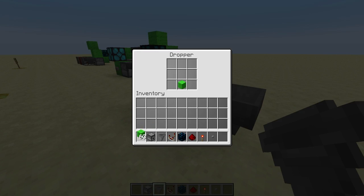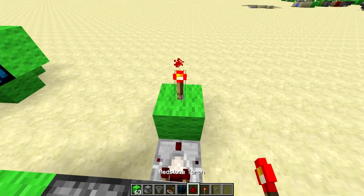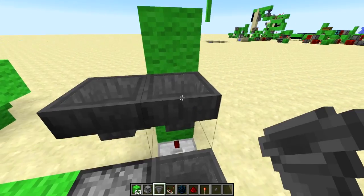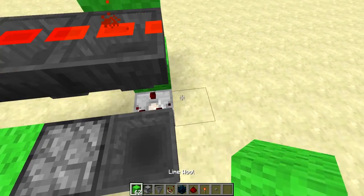Go ahead and put an item in there. You can have a comparator leading off of that into a block, torch on top of the block, block on top of the torch, and then you want to have two hoppers leading into each other, just like that, and then go ahead and put an item into them.